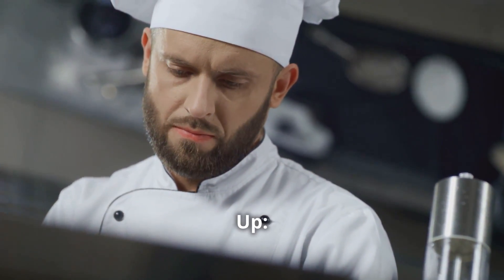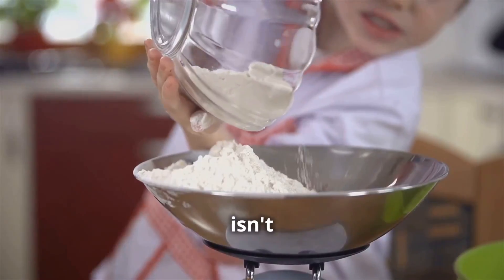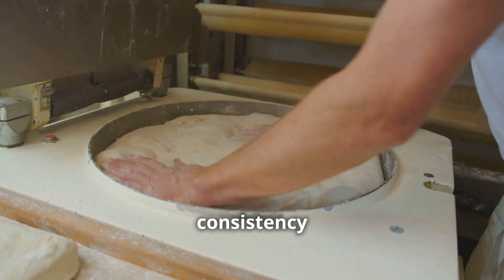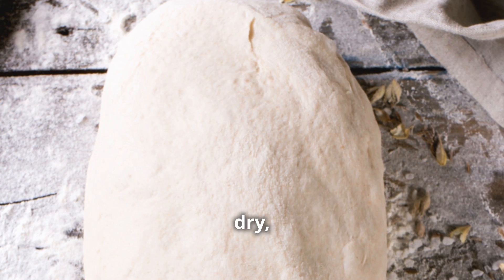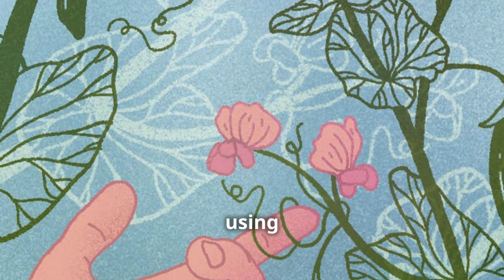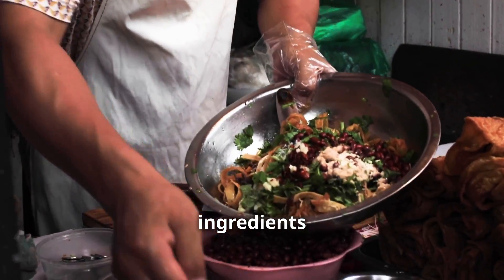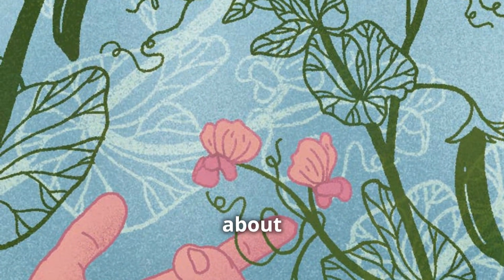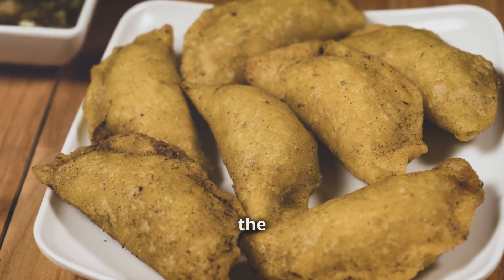This is where things get serious — the dough. Consistency has to be spot on: too wet and you'll end up with a soggy mess, too dry and forget those fluffy airy insides. We're using a simple blend of cheese, cornstarch, and eggs — it's all about letting the ingredients shine. And don't even think about using pre-shredded cheese from a bag. Grate the cheese fresh — it makes all the difference in the world.